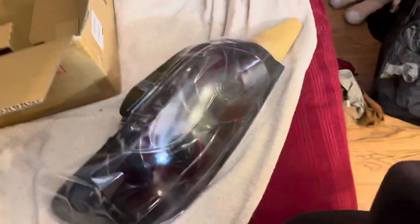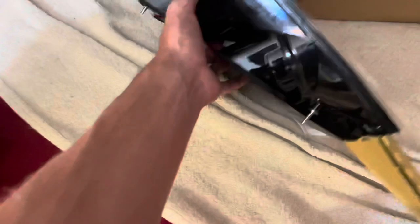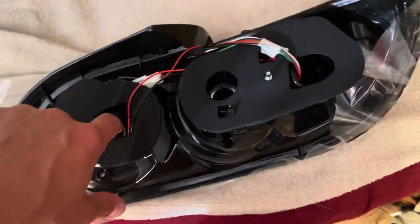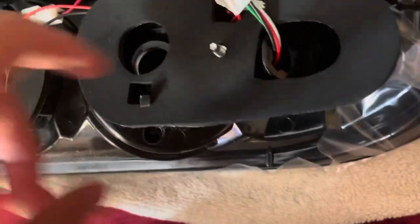Okay, so here they are. This is the left tail light. As you can see, these look like S2 tail lights but they are for S1. These are basically just plug and play — you remove your current lights. You have your backup light, your tail light, and your brake light.